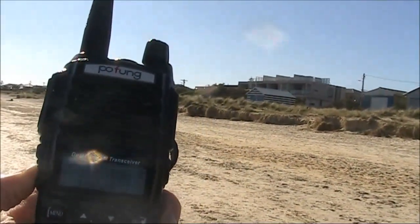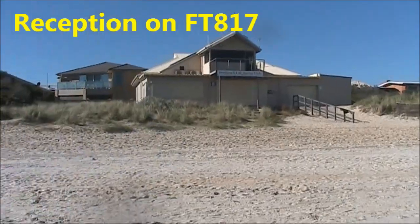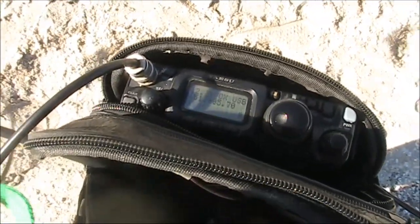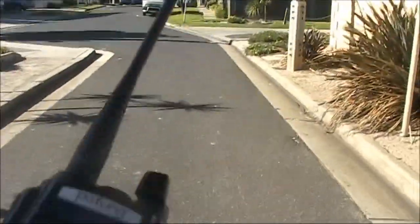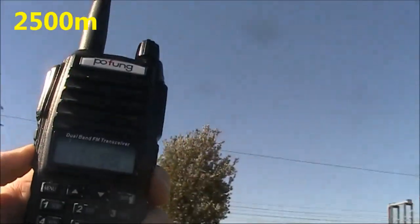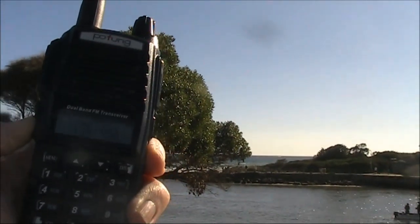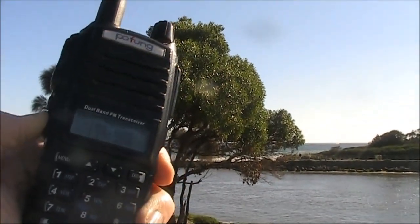At nearly 1.5 kilometres, it's not even breaking the mute, though the carrier is still plainly audible. At 2.5 kilometres away, I can just hear traces of the signal on the FM receiver.